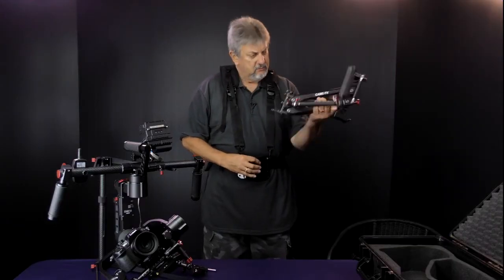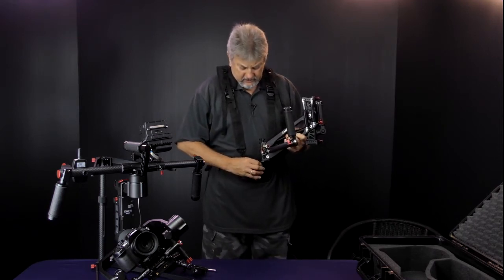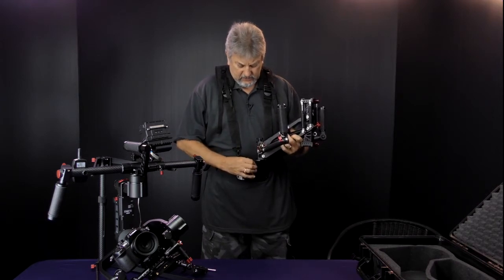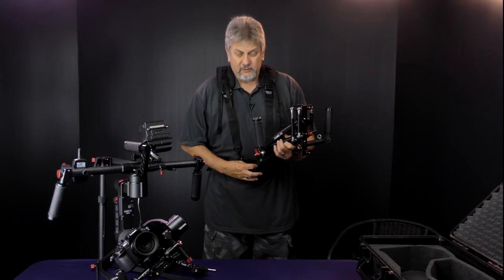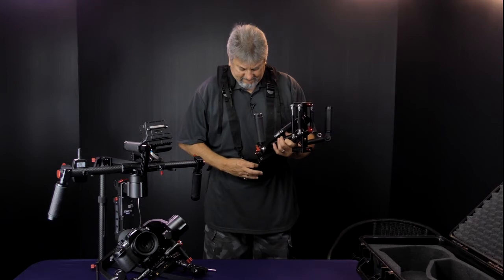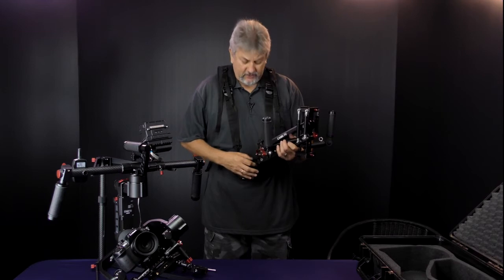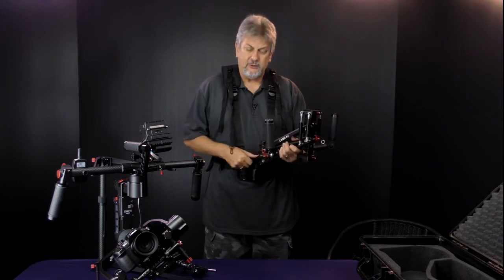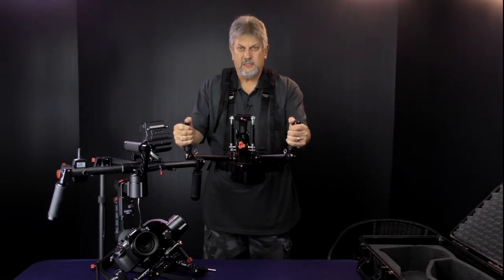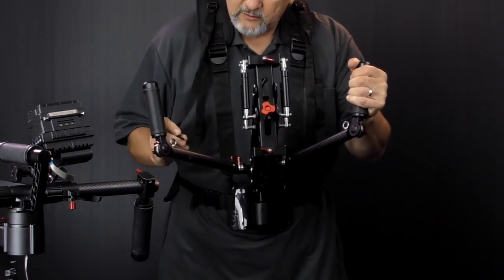To mount this onto the support, there is a thread here that we actually have to screw in. I'm not entirely fond of this — it's difficult to screw in and difficult to undo. I'd much rather have a longer pin that you just slipped on. But that's our support for the gimbal, so let's clip the straps on.